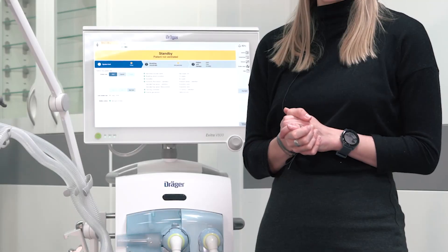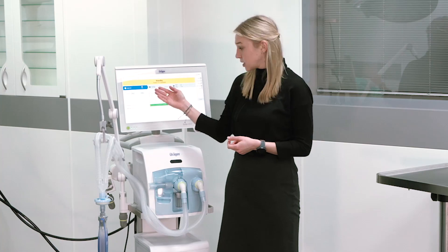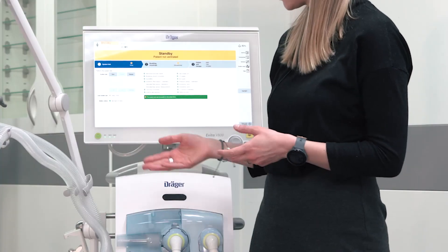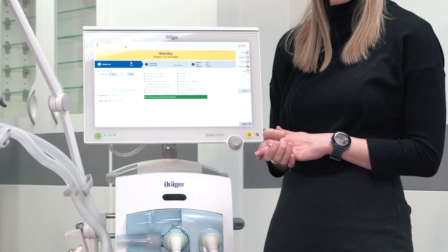Now the system check runs automatically. A successfully passed test step is marked in green, a failed test step is marked in red, and a skipped test step is marked in grey. If you want to repeat a certain test step, you can directly do that from here. If the system check is successfully passed, we can continue with the breathing circuit test.